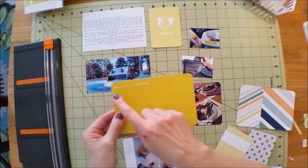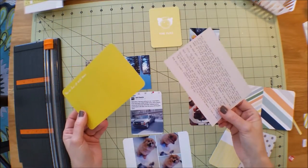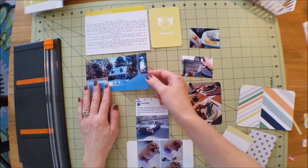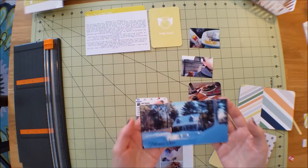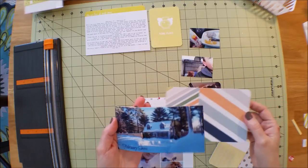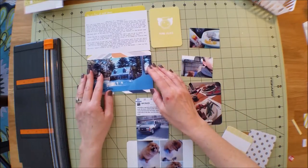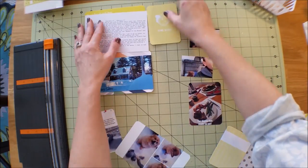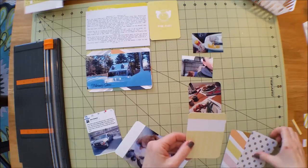I liked this card that says 'This Is How It Went Down' - it's good for weekly journaling. I always print my journaling on cardstock or white paper, then trim it down and place it in the layout. Behind this picture of my house with all the snow - it's crazy, it hasn't stopped snowing here on the east coast. I liked this color card to back that one, and I like to lay everything out first to get an idea of what I'm doing.